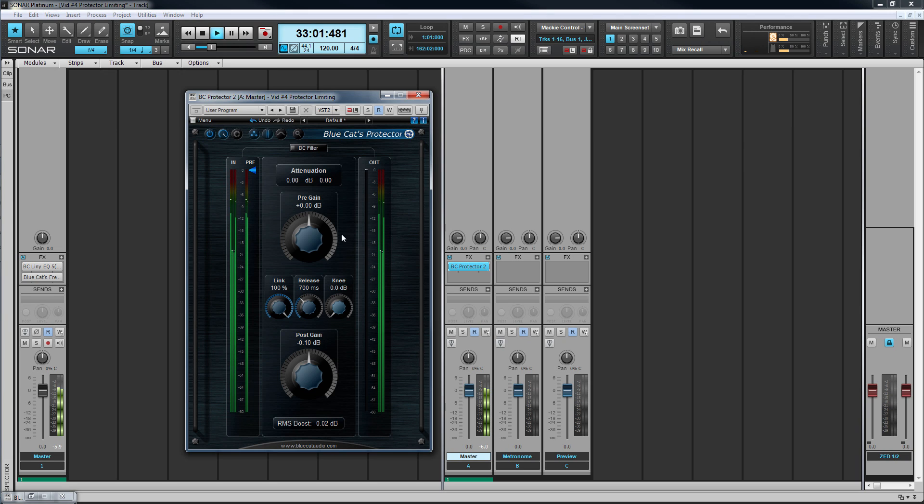To boost the signal we need to increase the incoming signal using the input control. Start by dialing in some gain — you'll hear the level increase.